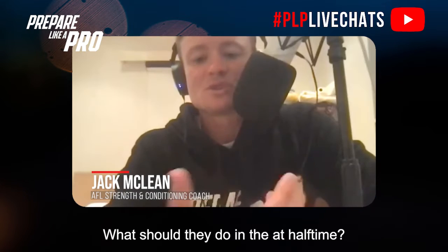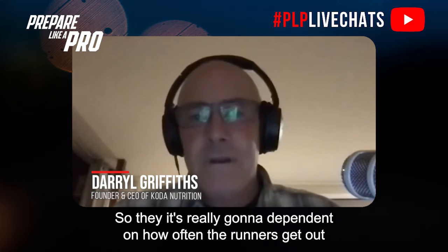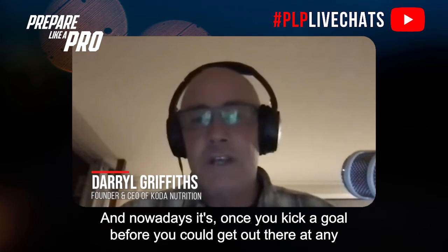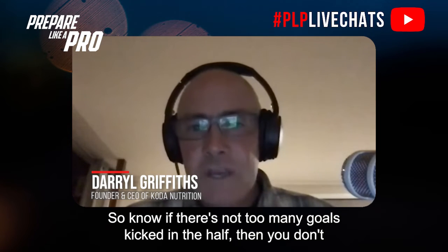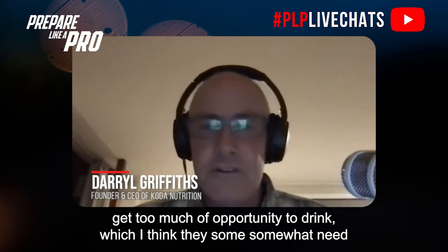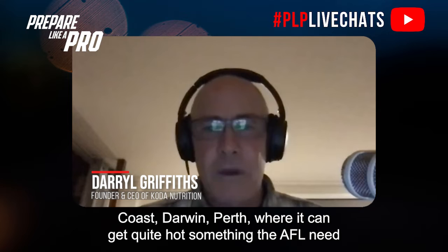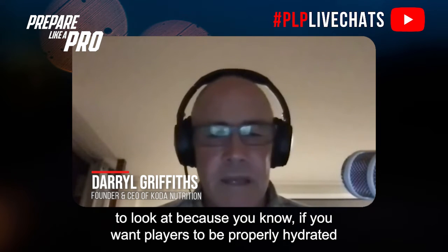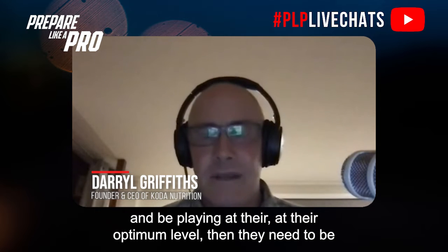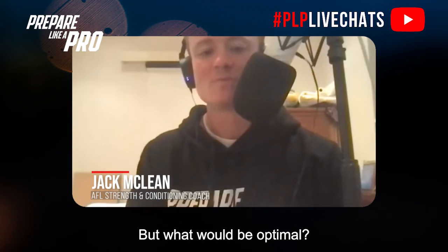What should players take in at half time to improve fueling and rehydration? It's really going to be dependent on how often the runners get out to them with a drink. Nowadays it's only once you kick a goal, whereas before runners could get out at any time. If there aren't many goals in a half, players don't get much opportunity to drink — something the AFL needs to address, particularly for games in Brisbane, Gold Coast, Darwin, and Perth where it can get quite hot.